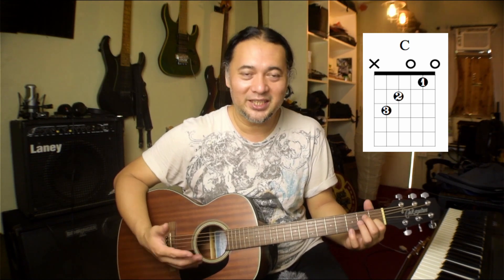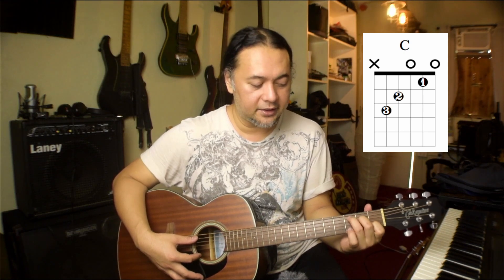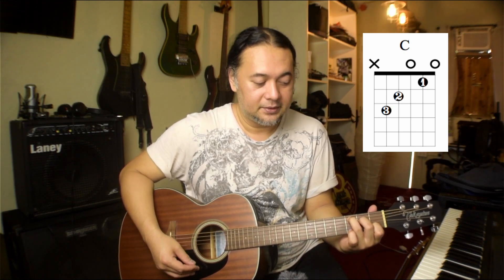That on its own is already a C chord, but we utilize all the strings we can. So the second finger will fret the fourth string inside the second fret. Check the fourth string, third string, second, and first string before adding the third finger. If you got that right, add the third finger on the fifth string, third fret. If you're able to get the first and second finger correct already, adding that third finger will be easier.